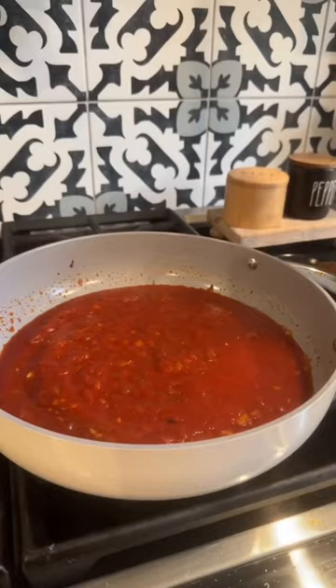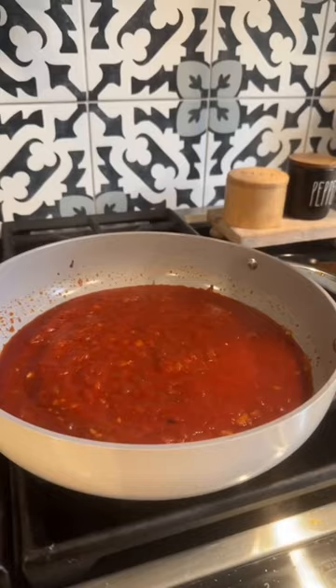I'm making some Texas toast on the side. Turn the heat to low and add in a cup of heavy cream.